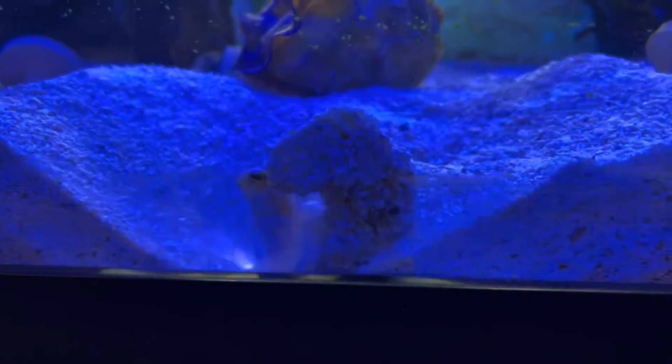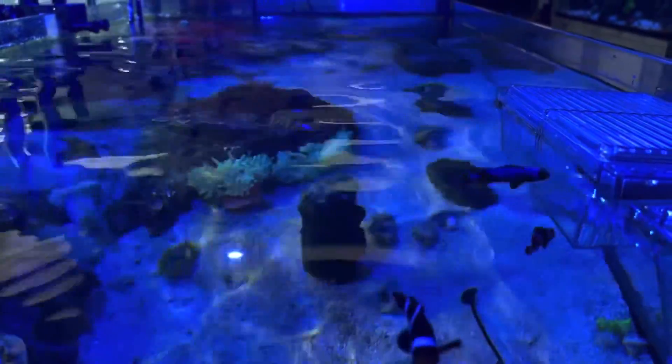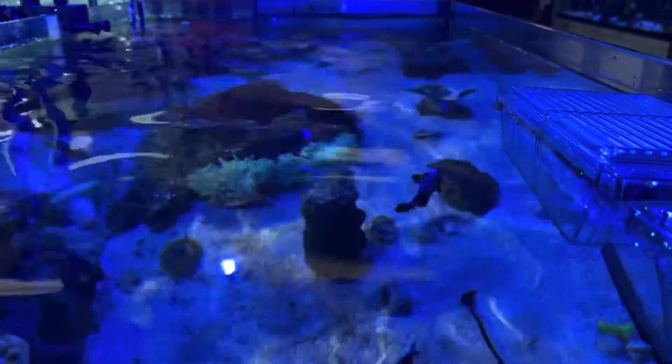Mainly what we do in this tank is the anemones. We have a colony of rainbow bubble tip anemones that are growing out, and then we also have a bunch of roses, regular bubbles, and a bunch of other stuff.